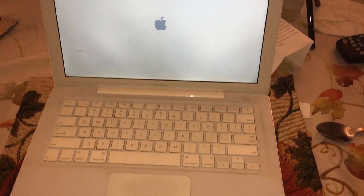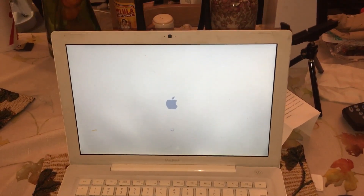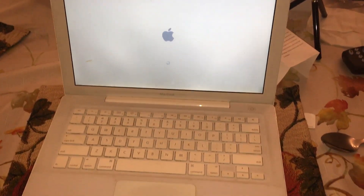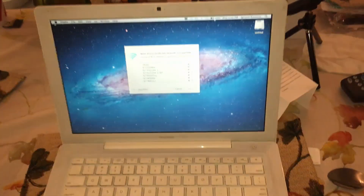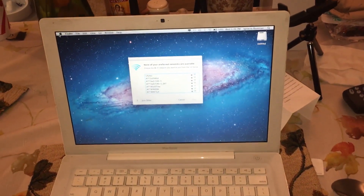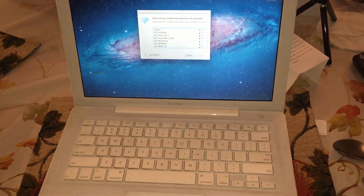So we replaced the battery, and I also wanted to replace the hard drive with a solid state drive. SSDs are so cheap now — I can get a 240 gig for like 30 to 35 dollars. So I figured why not.